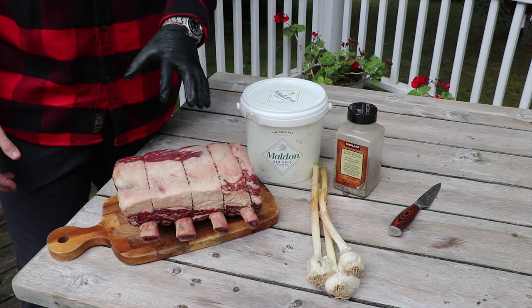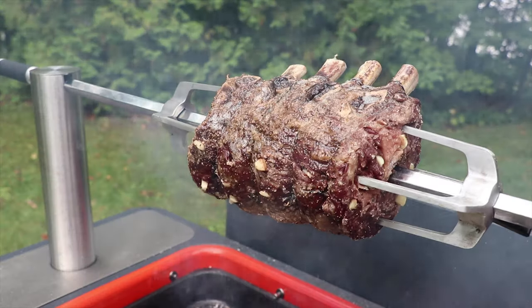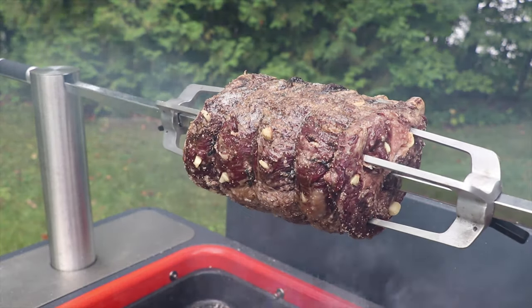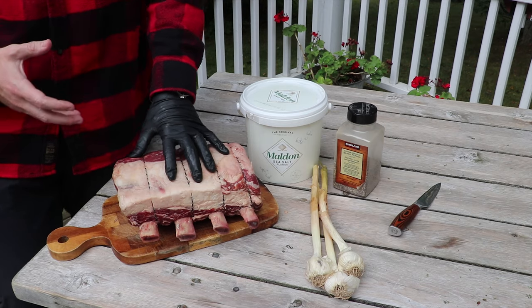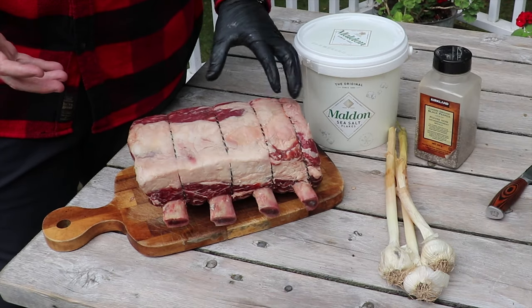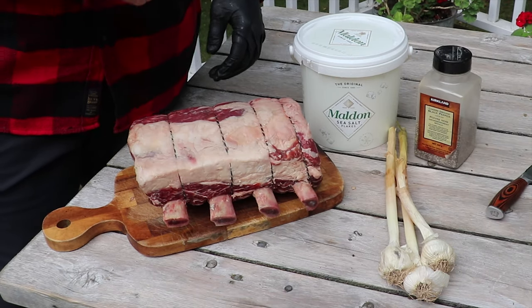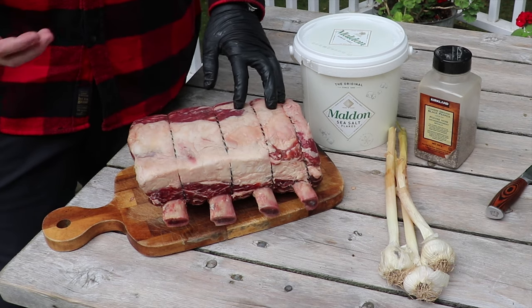Today we're going to be doing this beautiful four bone prime rib roast on the rotisserie using the Evendure Hub. It's going to be nice and simple. We're starting with some great beef from a local farmer here around the Toronto region, raised with love. We've got some salt and pepper, and then we're going to infuse it with garlic like we usually do with our prime rib.